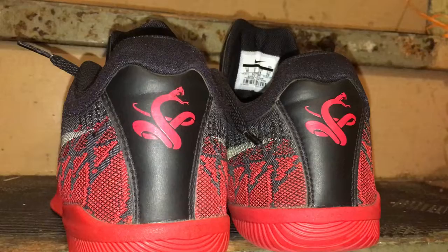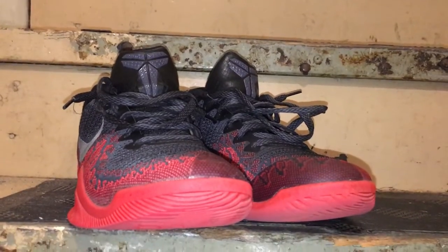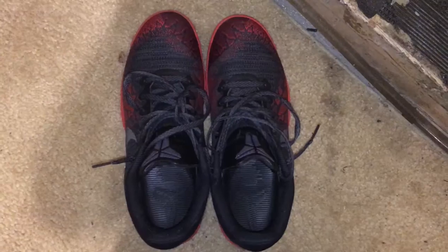This video is about the Mamba Rage Premiums. Now I'm going to show you a close up view of the shoes. These shoes are considered a budget shoe. The price is usually $100 but they are actually on sale for $60 at Finish Line and maybe a few other stores.